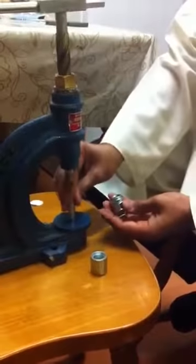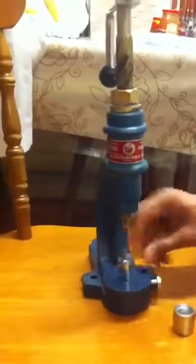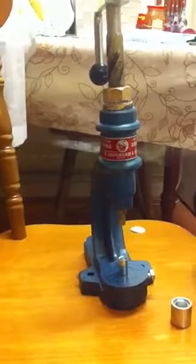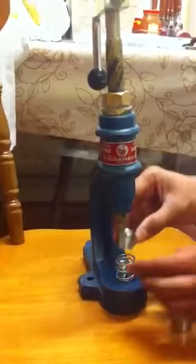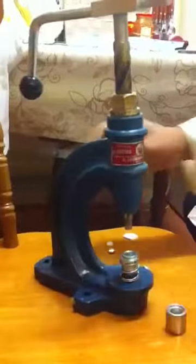What you do is undo this nut — the middle bit goes in there. Then you can tighten it. The spring and the central bit go there, so the bottom assembly is done.